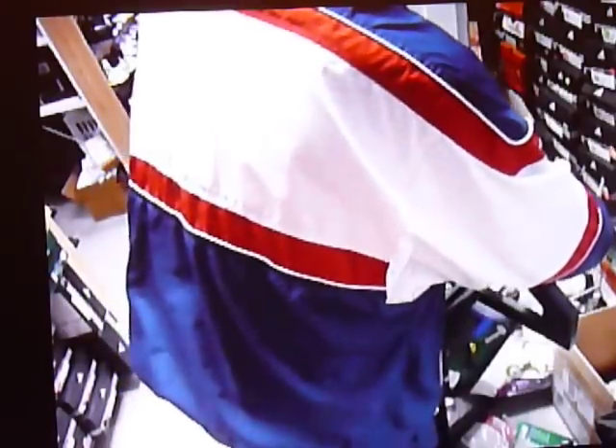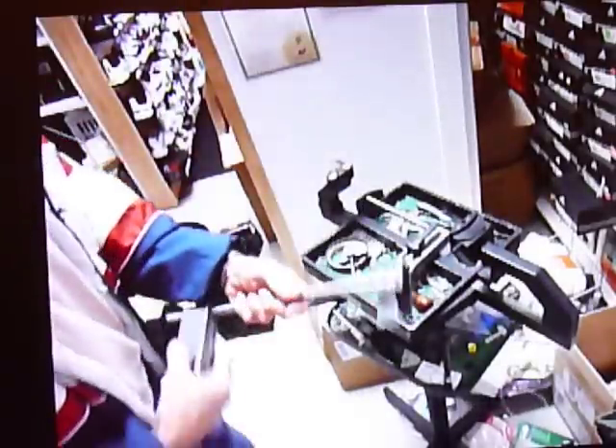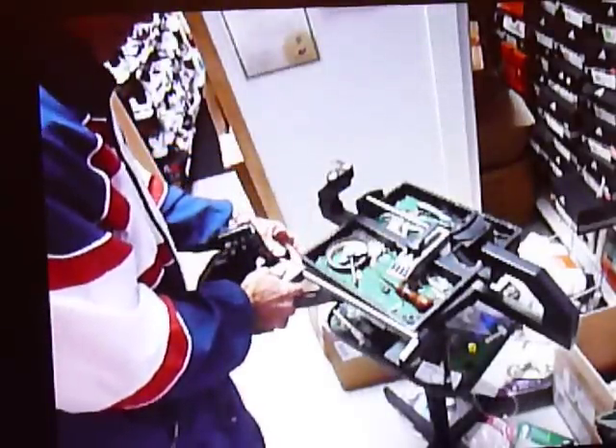Hi, this is Bob Ray for FreeTennisLessons.net. I'm going to try to show you how to string a tennis racket using a two-point vise.